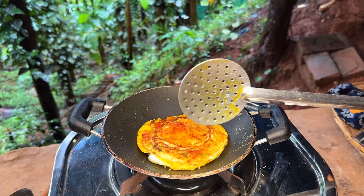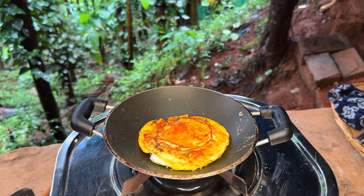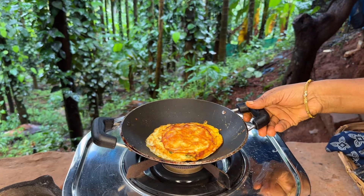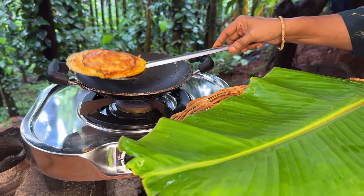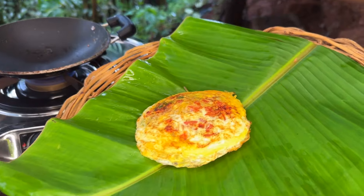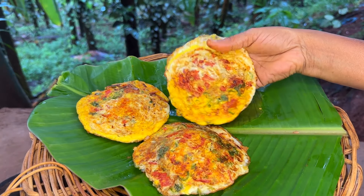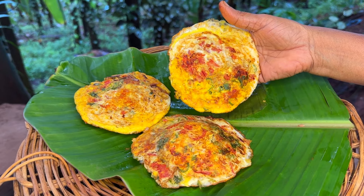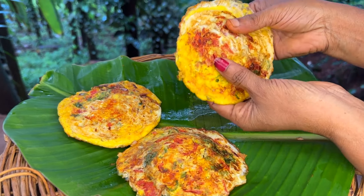I am going to throw some tomatoes. If I want to make some tart, I will make it a little different. I am going to give some tart stuff.